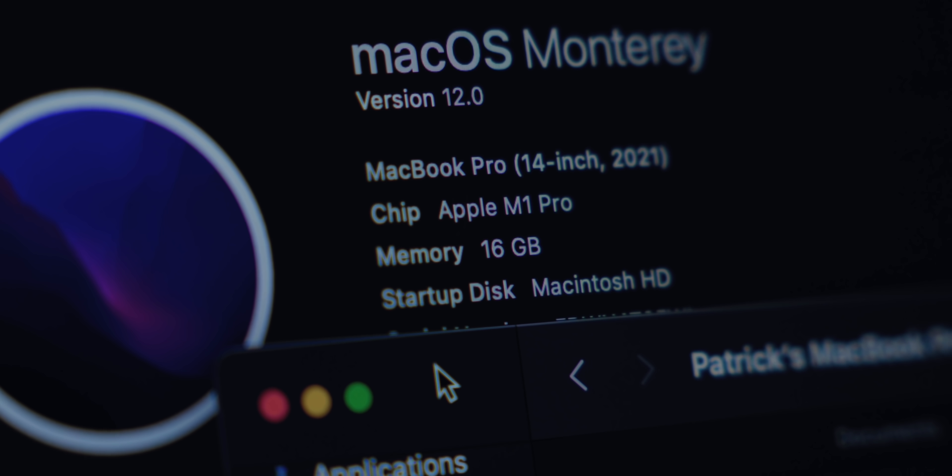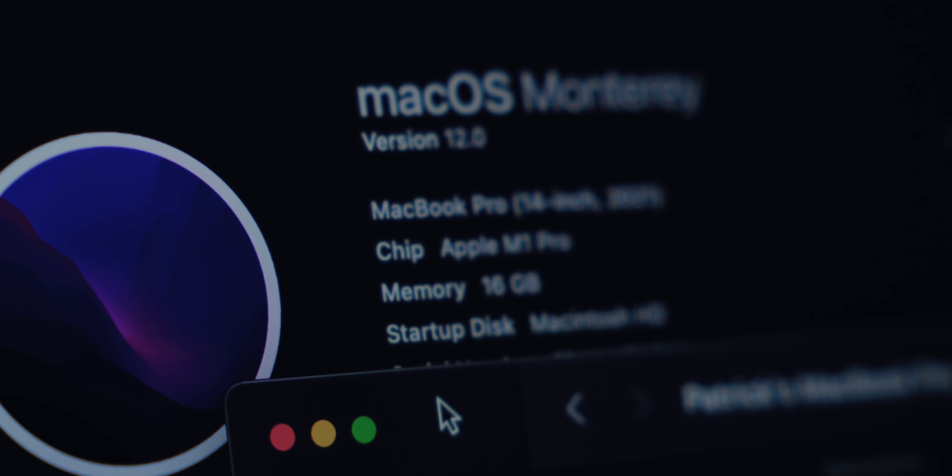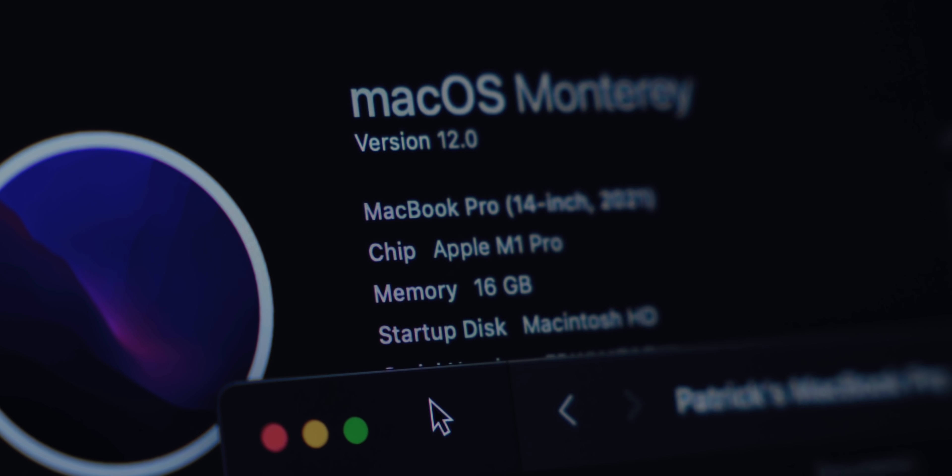What really matters is the performance of this laptop. The specs of this machine are bottom of the barrel base model: 8-core CPU, 16 gigs of RAM, no upgrades, 512 gigabyte base storage — nothing. No bells and whistles. This is the $1,999 machine. Let me show you what this thing is capable of.